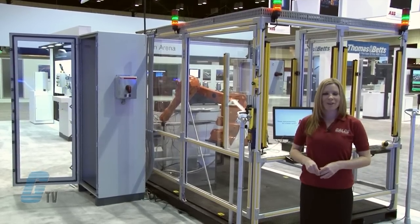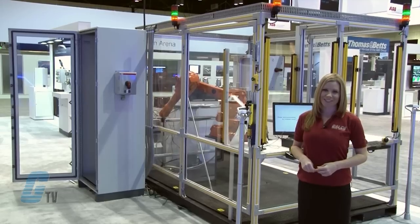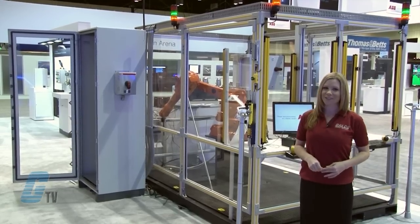ABB products along with thousands of other products and services are available at galco.com.